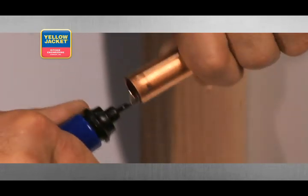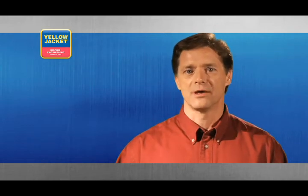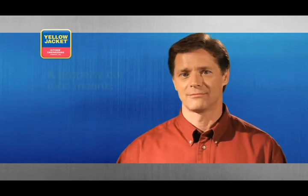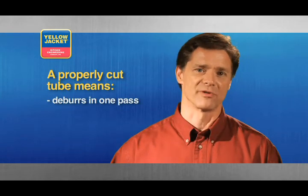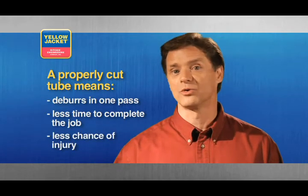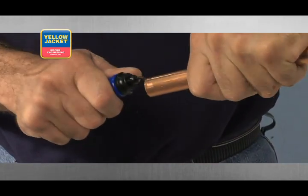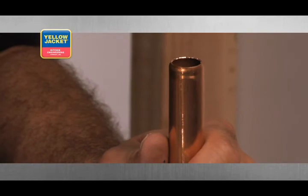Using your deburring tool in this manner makes it far less likely you'll need to retrieve burrs that fall inside your tubing. Deburring should be a fairly straightforward procedure. If the tube was properly cut to begin with, the burrs should easily shave off and fall away. In the best case scenario, the burrs will require only one pass to remove them, which means less time to complete the job and less chance of an injury. If the original cut was executed poorly, you may find the burrs require far more pressure to remove. Not only does this increase your chance of injury, but it will most likely result in a thin tube wall, which may cause cracking during the flare or swaging procedure.